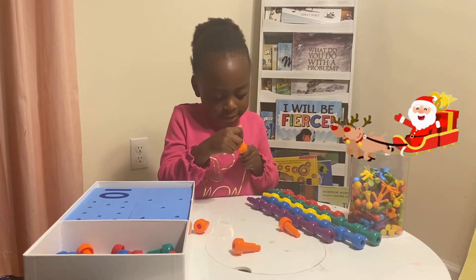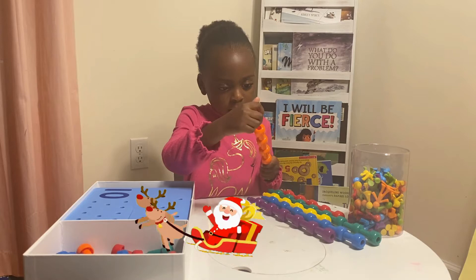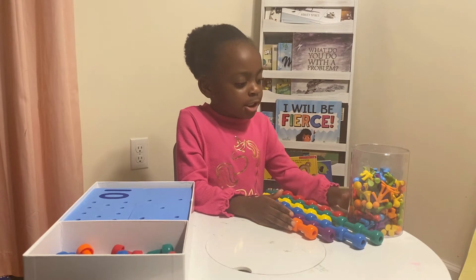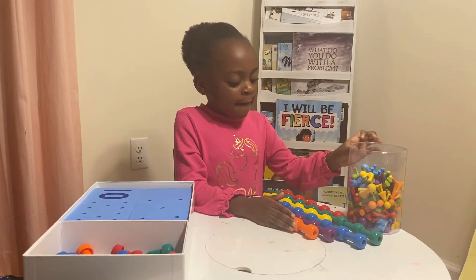And last is orange. Let's move on to the other one of sorting.